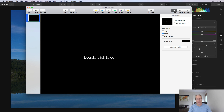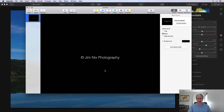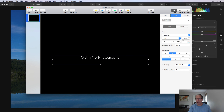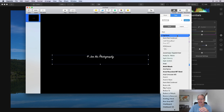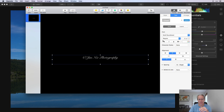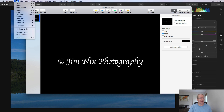I open it up, it says pick a theme, I'm going to choose the black one and just make a logo file real quick. Delete that placeholder text. If you do Option+G on a Mac that gives you the copyright symbol, and I'm going to type 'Jim Nicks Photography.' I'll mess with the fonts and sizes — a lot of people use a script font like Sign Painter. I'll go with Apple Chancery and bump the size up to around 150.